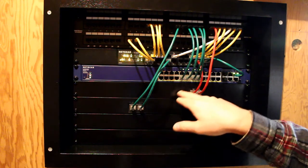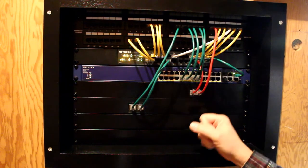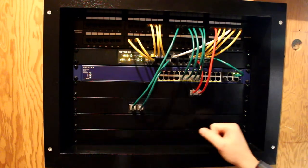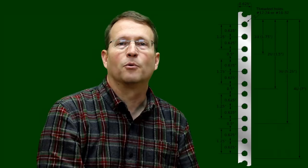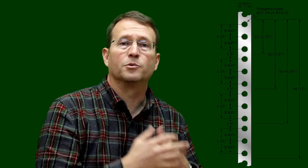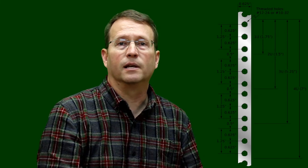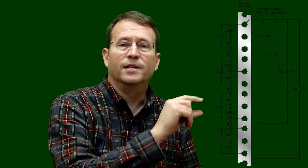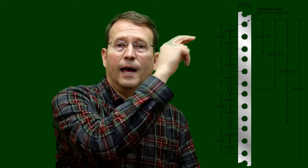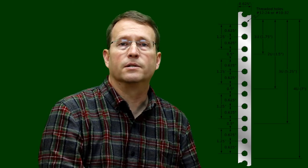Before we start, I want to show you how the spacing works. Each unit — what I referred to as 8U — is eight units, and each unit is one and three-quarters inches. The hole spacing pattern is basically five-eighths inch, five-eighths inch, then a half inch, and you repeat that over and over. When starting at the end you begin with a quarter inch, then it's five-eighths, five-eighths, half, five-eighths, five-eighths, half, and so on until you reach the number of units you need.